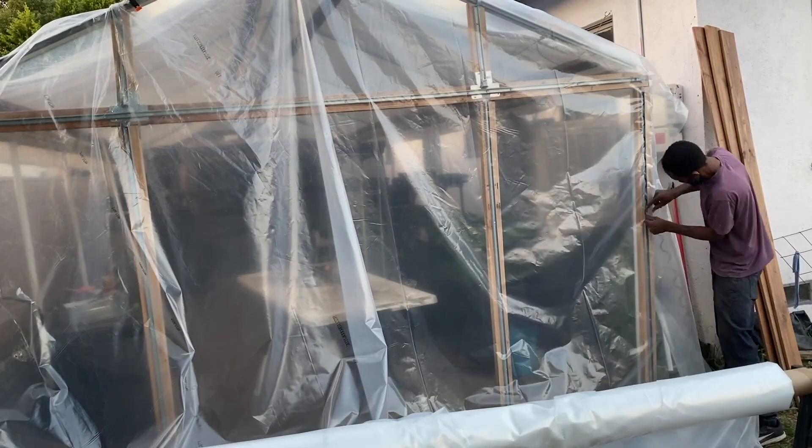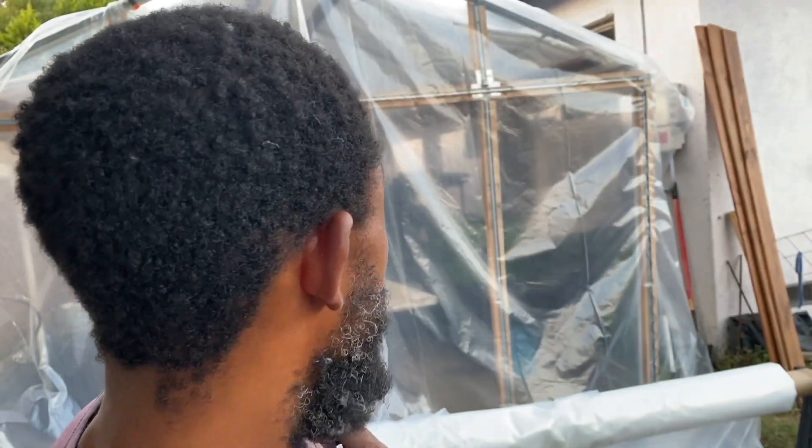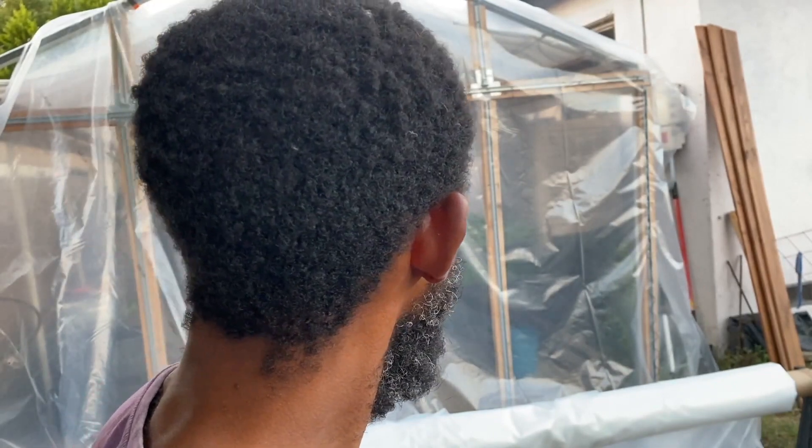I'm going to go ahead and wiggle wire this in and try to get it as tight as I possibly can. I'm not trying to cover the whole entire structure just yet — I really just want to do these end walls. Probably tomorrow or the next day I'll put up shade cloth along the sides, just to keep out birds. As it cools down closer to October or November, I'll put the plastic over the whole entire structure. It's just really hot right now.